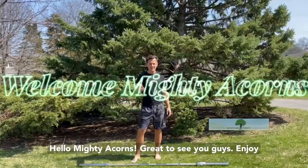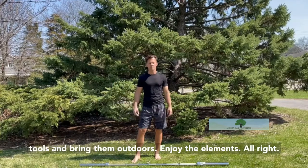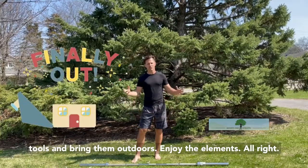Hello, Muddy Acorns. Great to see you guys. Enjoy the beautiful weather. Get some of those workout tools and bring them outdoors. Enjoy the elements.